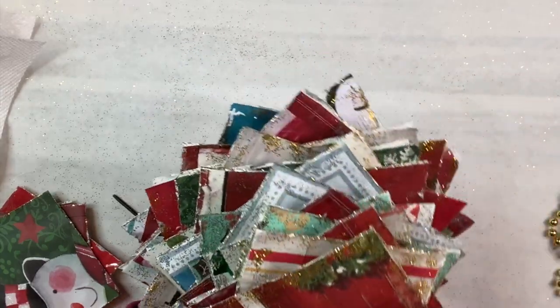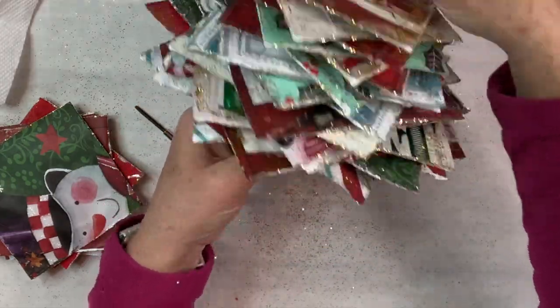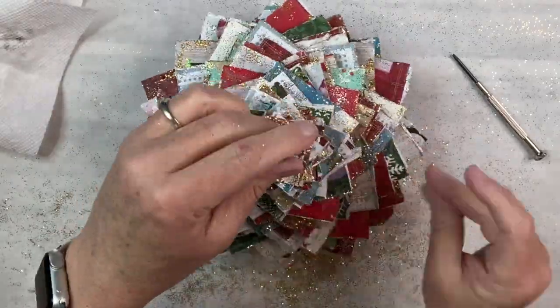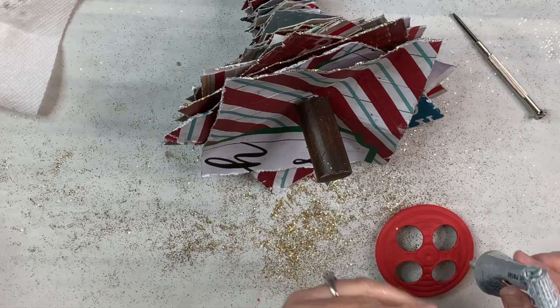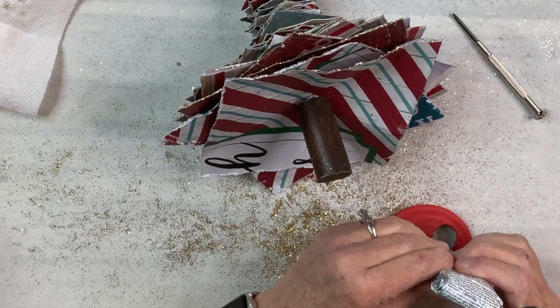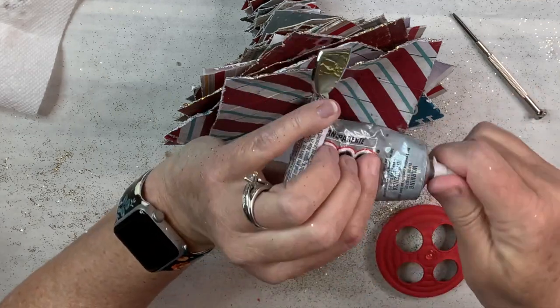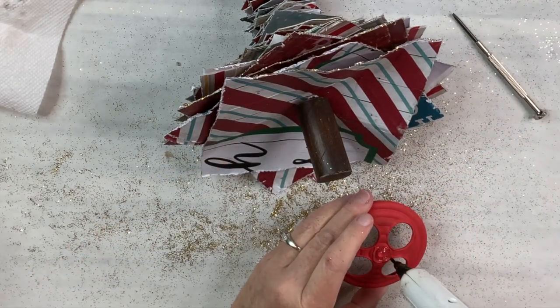We're almost done — just have to add the top pieces. There we go, all the pieces are attached. Now I'm kind of squishing and folding them down so it looks more like a tree. I'm going to use some E6000 and hot glue to attach my tree trunk to the base and hold it in place until the hot glue dries so I can keep working.